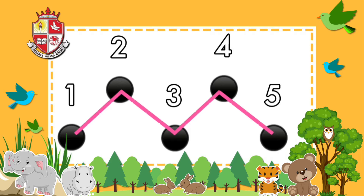Now, let's learn counting numbers from number 1 to 20. Let's go!